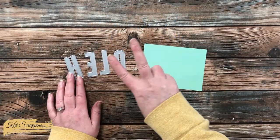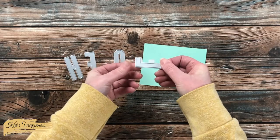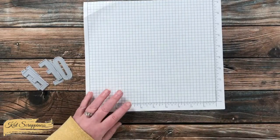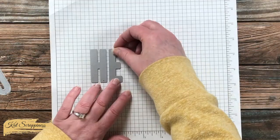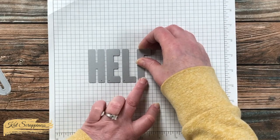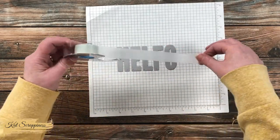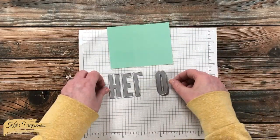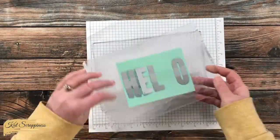Next I got out my alphabet dies and I want to spell HELLO, which of course I'll need two L's for. So to have a placeholder so I can lay out my dies evenly spaced, I brought in the F — because it's the same width as the L. To help with even spacing, I also brought in a piece of grid paper. If you don't have grid paper you can use graph paper, or if your craft mat has a grid that will work as well. I lined up each of my alphabet dies so the bottom of the die was sitting on one of the lines, then used the vertical lines to make sure they were straight up and down. To hold these in place I got out a long piece of Scotch Blue removable tape and carefully laid it over all of the dies so I can pick them all up at once for die cutting.